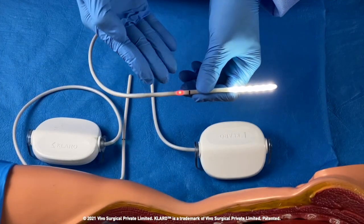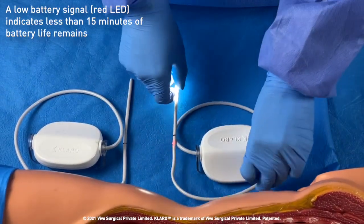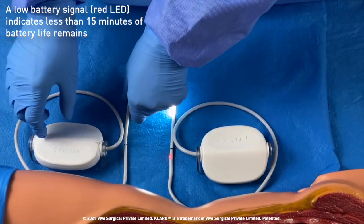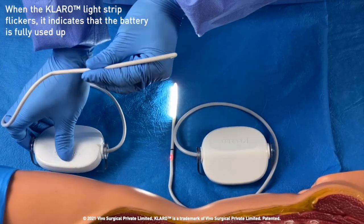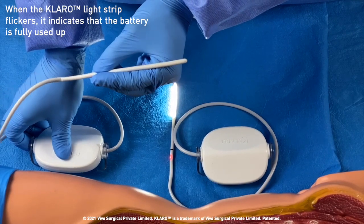Claro has been programmed with a low battery signal in the form of a red LED light that appears when there's 15 minutes of lighting remaining. When the battery is fully used up, clicking the button will cause the LEDs to flicker.